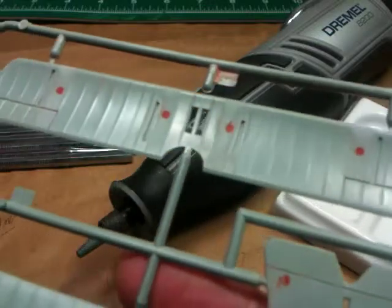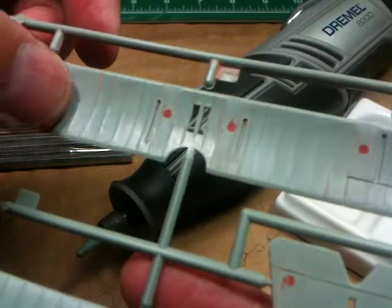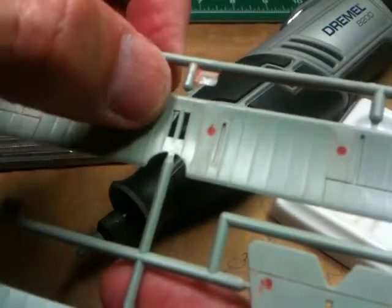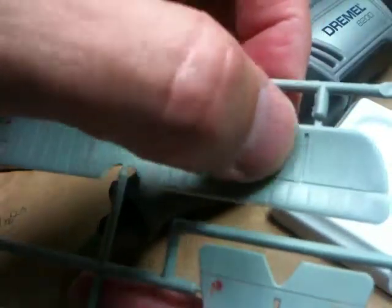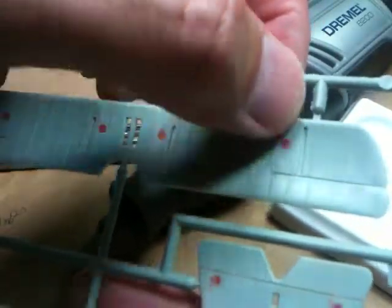The result now is that of these 4 recessed ejection marks, all 4 of them are pretty smooth. When I rub against them, I don't feel any difference between the wing and the mark itself.